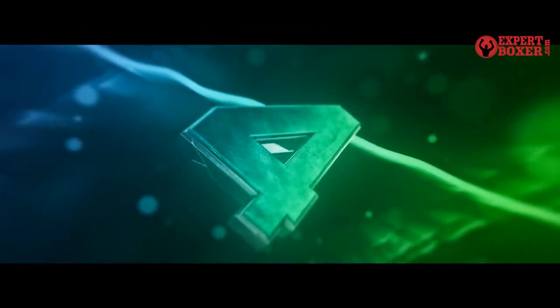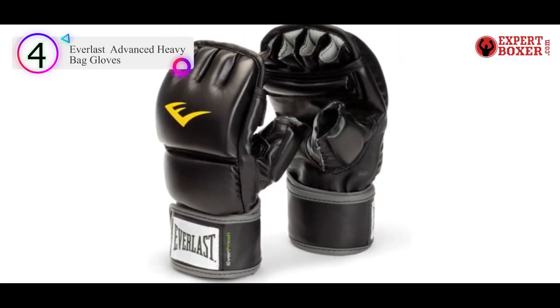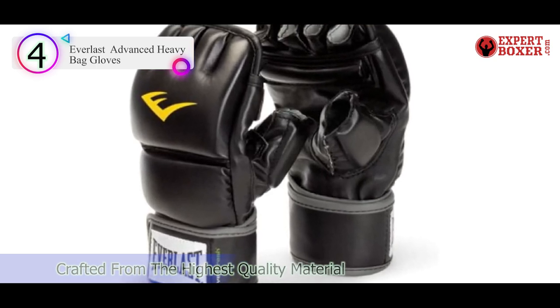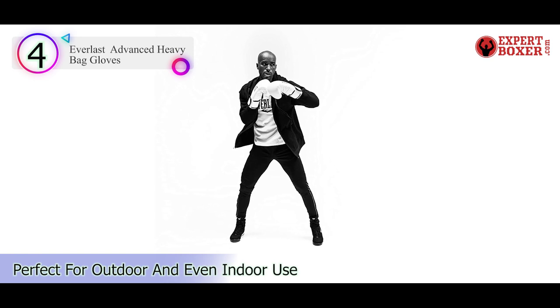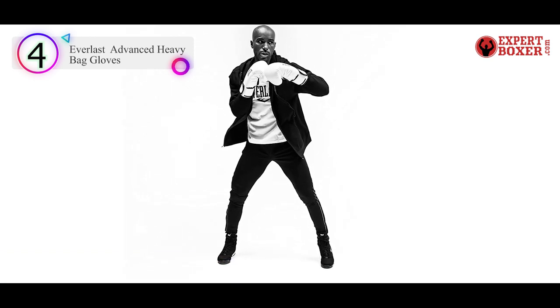Number 4 in our list is the Everlast Advanced Heavy Bag Gloves. Not all heavy bag gloves are designed the same way, and this pair from Everlast is proof of that. They lose the traditional look of match-use gloves — these don't have the rounded fist, but still provide the protection and support you need.